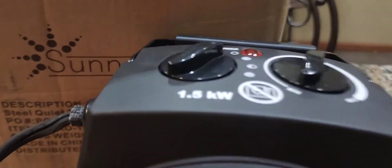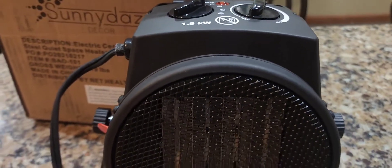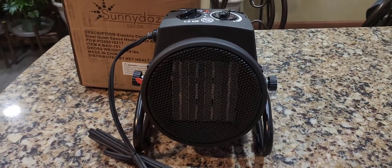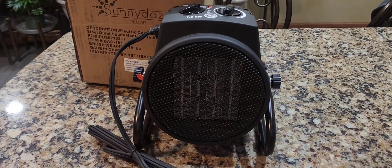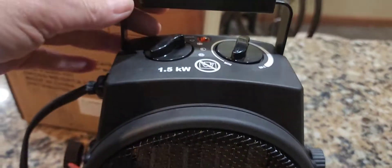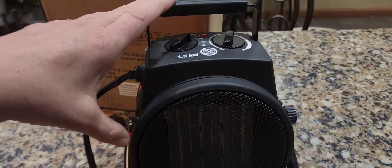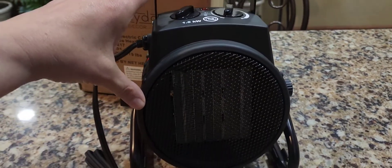Let's go over this product. It's by a company called Sunny Days Decor, and I think I overpaid. This looks tiny — 59 bucks. Oh my God. I got rocked. Let's check out the features. You can see with my hand how big this thing is — this is teeny tiny.